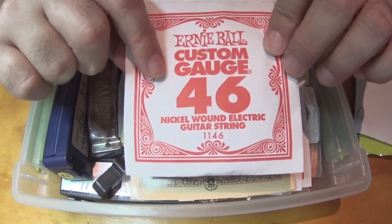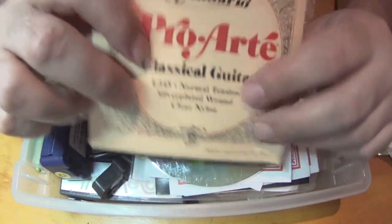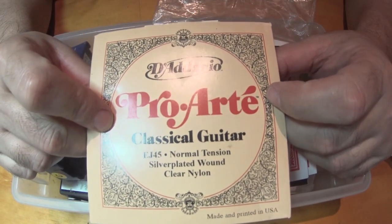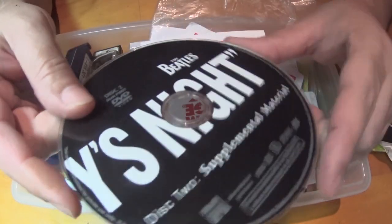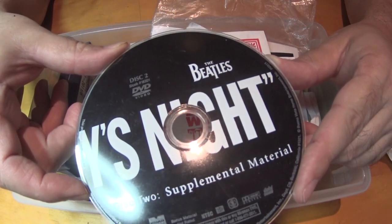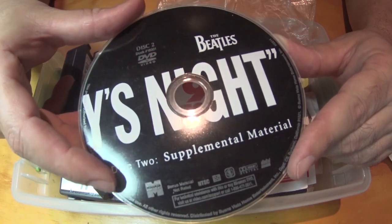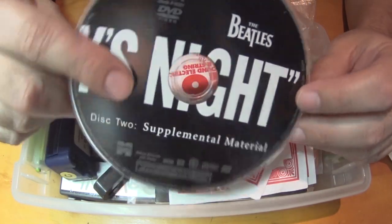46 gauge. Here's classical guitar strings. Here's a CD or DVD - oh, the Beatles! Hard Day's Night. This is disc number two, supplemental material.